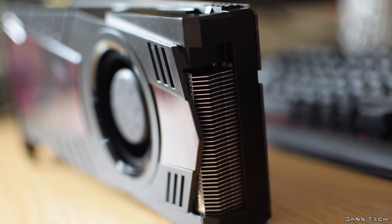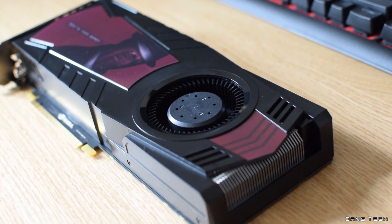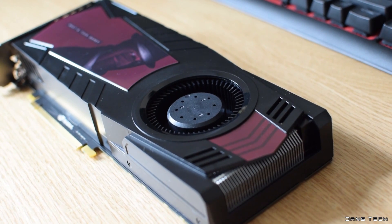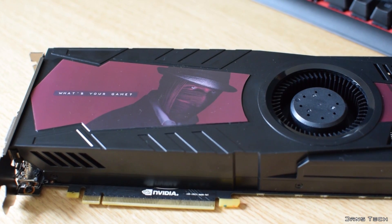This cooler design is one of the least efficient and is most likely to be the loudest as well. However, it's not all downfalls — it's also one of the cheapest designs, and for people not bothered by a little extra noise, or people that are going to be applying water blocks in the future, it's pretty ideal for them.